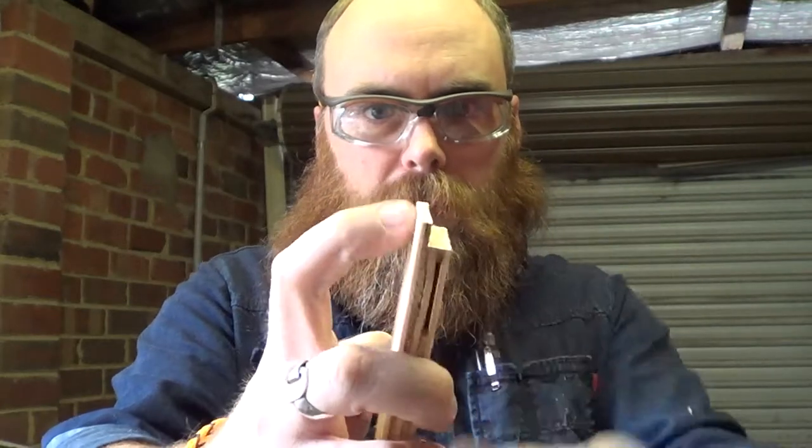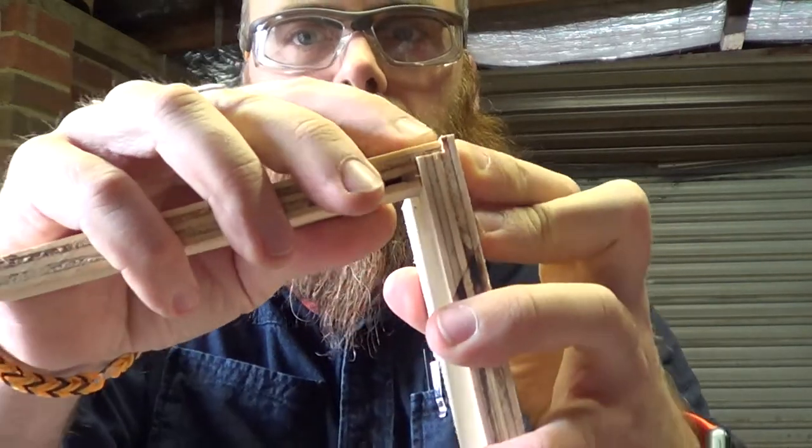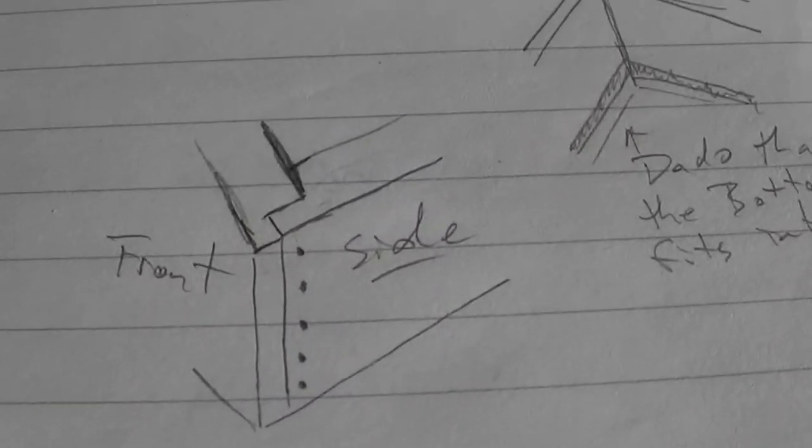Eight mil square cut out, four mil left — the twelve mil chunk. So when I put it together it now sits flat, as it should. Seems pretty obvious now, doesn't it.